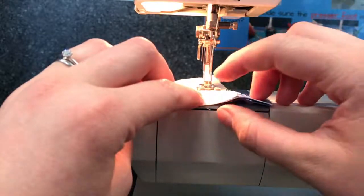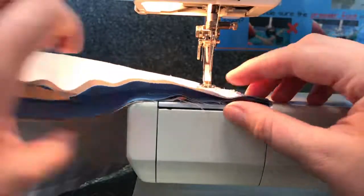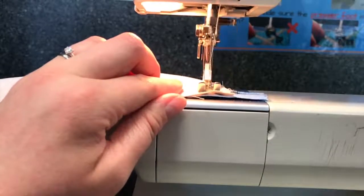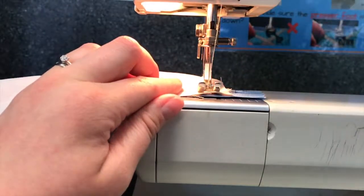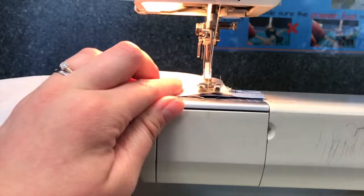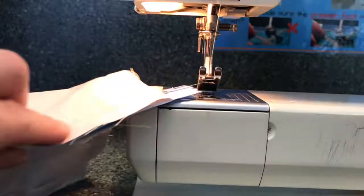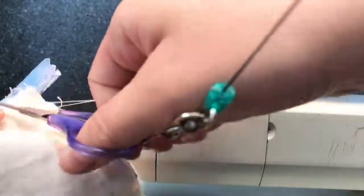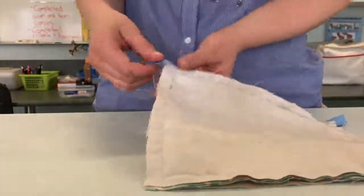Go right up to this line here of stitching and reverse, then make sure your needle is up out of your fabric, lift your presser foot, pull it out, and trim your threads.